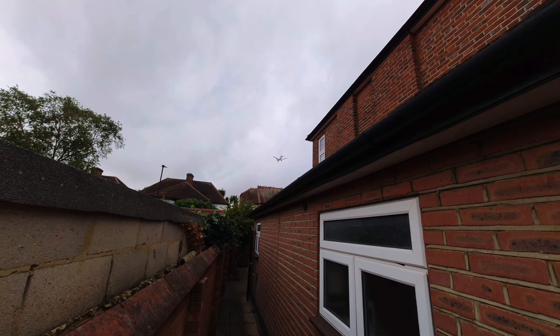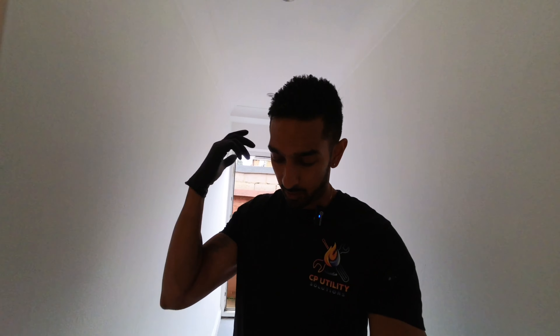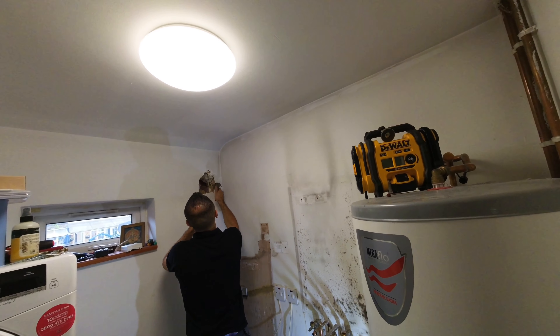Morning, welcome to today's job. This is a two-day job and I'm working with Sam — he's got me in on one of his jobs. We're going to be taking out two boilers and basically re-jigging the system because it's a bit of a mishmash of what's been installed here previously. Here's Sam, he's already taken one of the flues out.